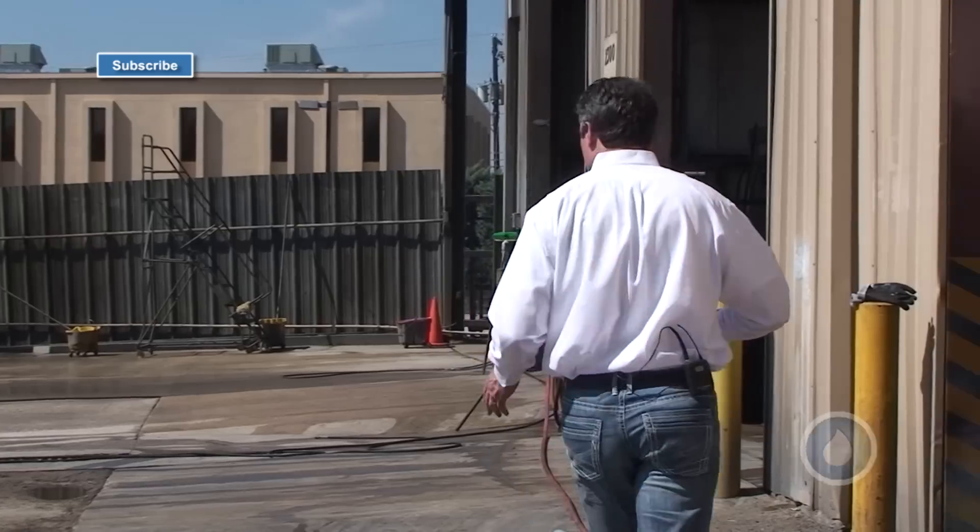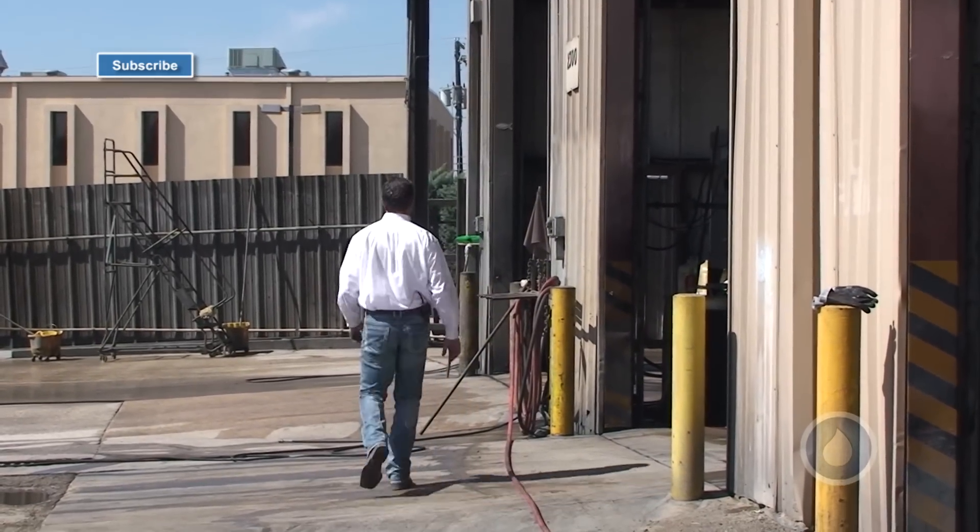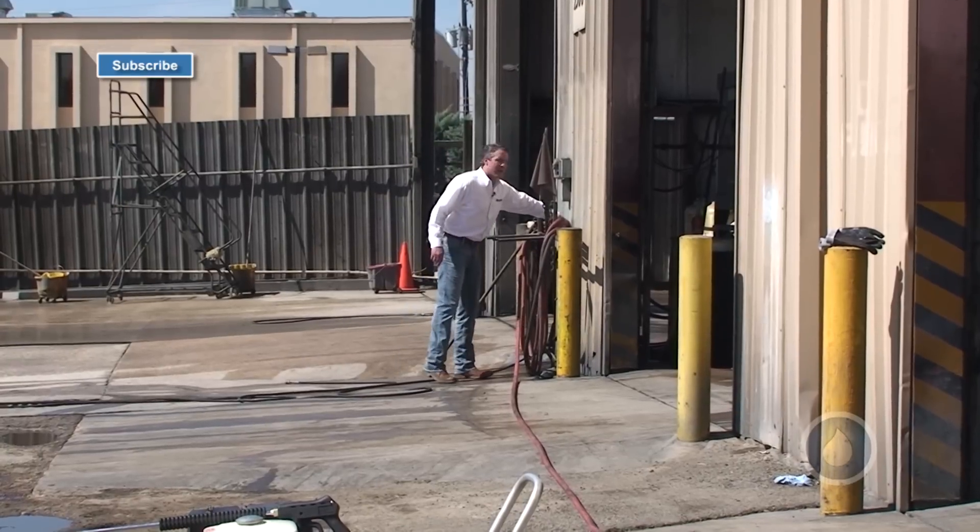So I've already rolled my hose out here. I'm going to go turn my water on real quick and flush out my water line.